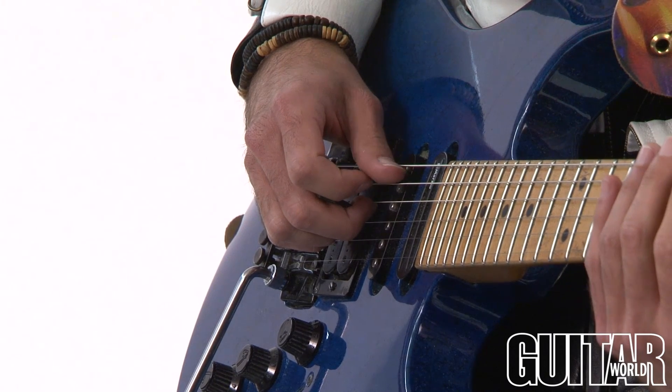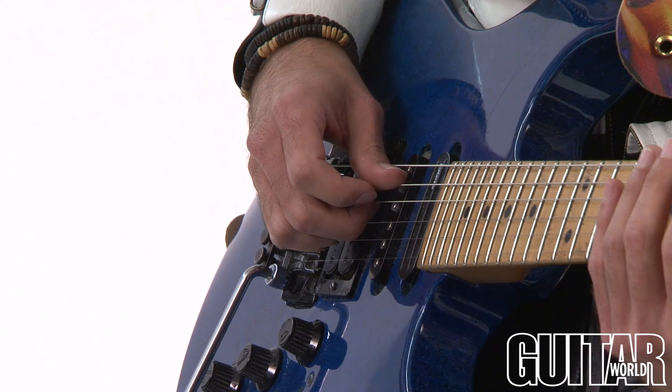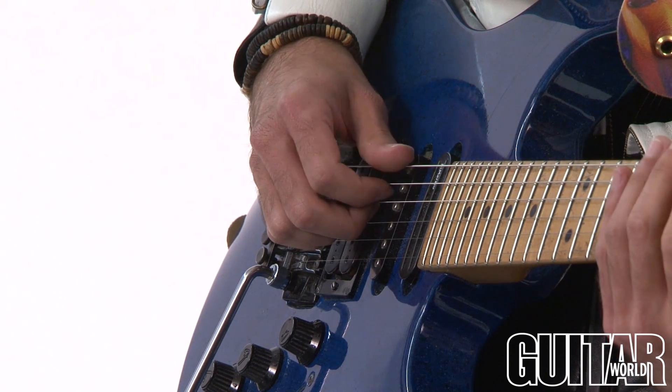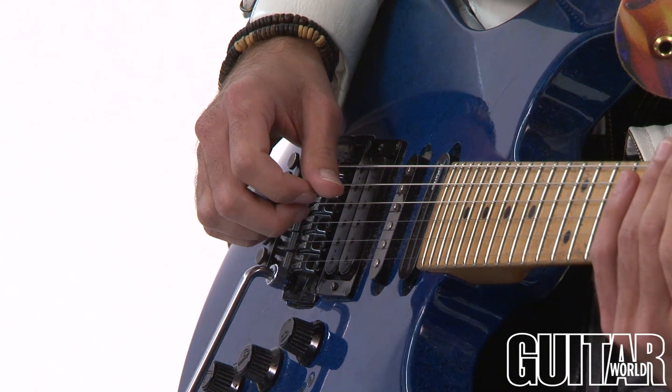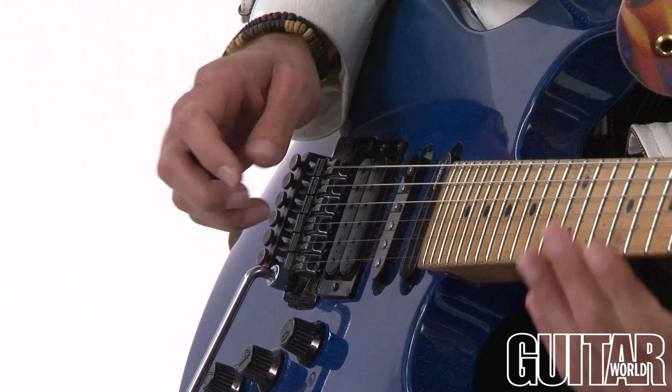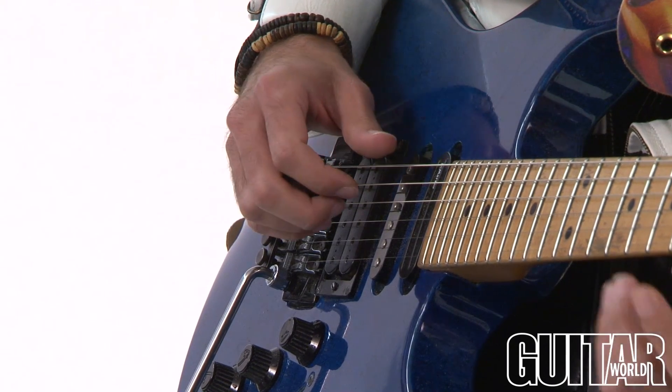And then the moment you pick that note on the fourth string, your thumb will come down and mute the A string. And then you get individual notes, and it's really important with distortion that those notes won't overlap. So you really have to hear individual notes.